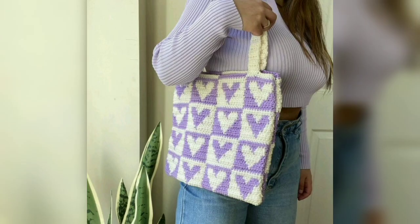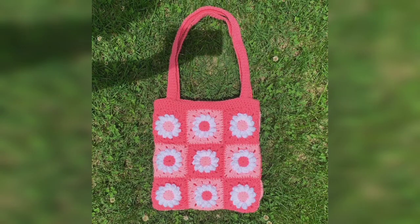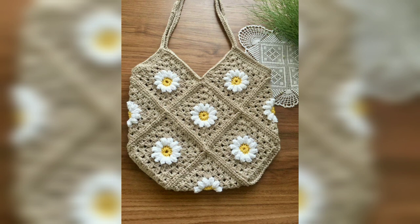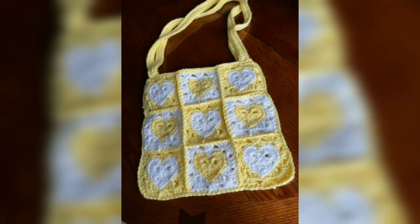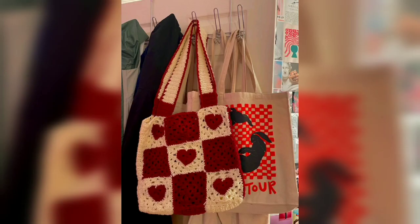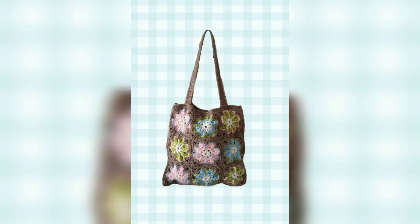Are you looking for a crochet tote bag to replace plastic bags, or just want to learn how to crochet a tote? If so, you'll love this free crochet bag pattern. You can make this crochet market bag today with the free pattern below, to take to the stores and markets for whatever you need. If you enjoy this bag, be sure to check out similar crochet projects.